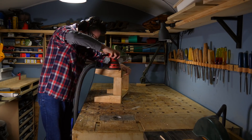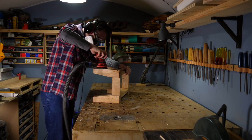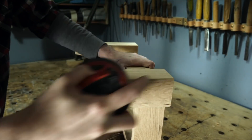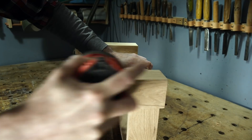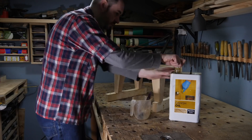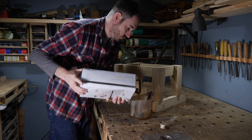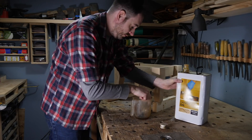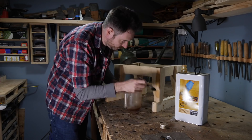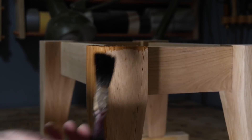The next day, the clamps can come off and I give it all a sand down. I work my way up through the grits to 120 and I just use the sander to soften the corners a little. I'm just going to use some Danish oil to finish it. I know I always use Danish oil, but it's so cheap and easy to use — just brush it on, leave it to soak in and then wipe off any excess. I also think it looks really nice on oak.